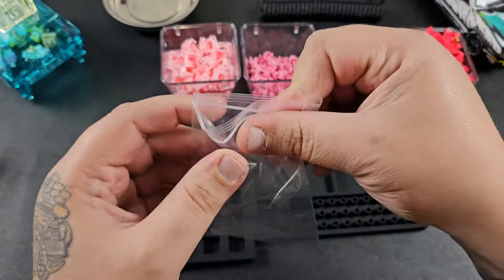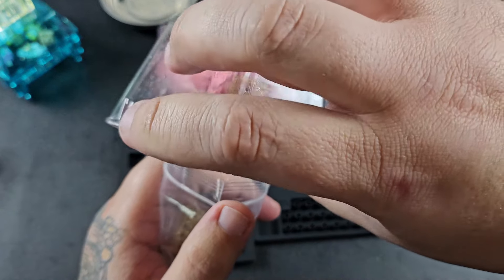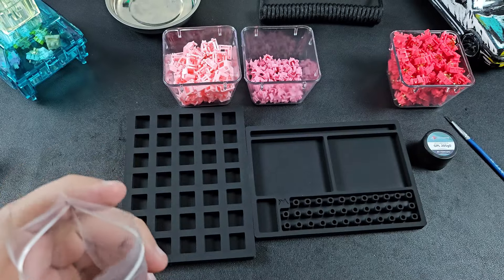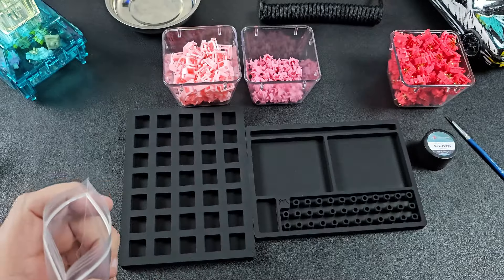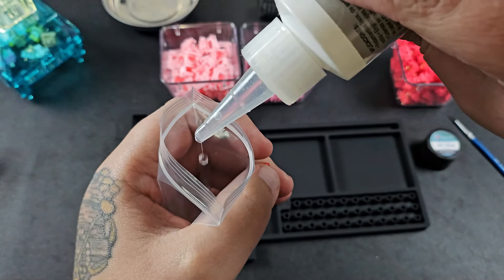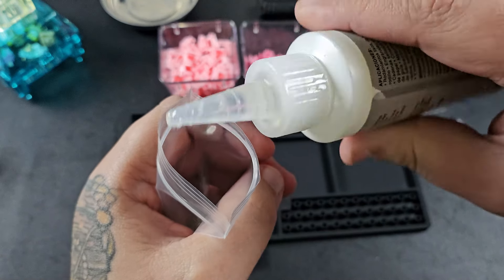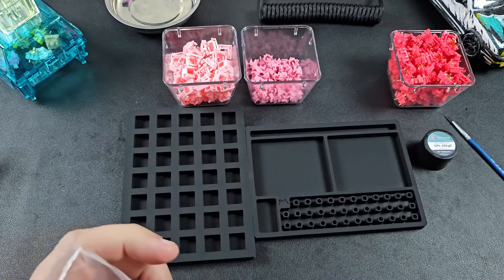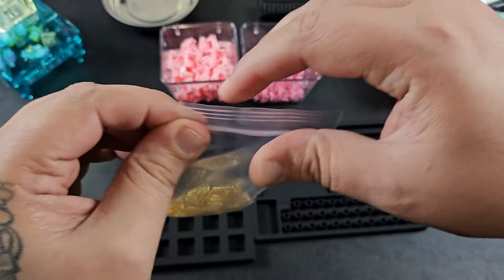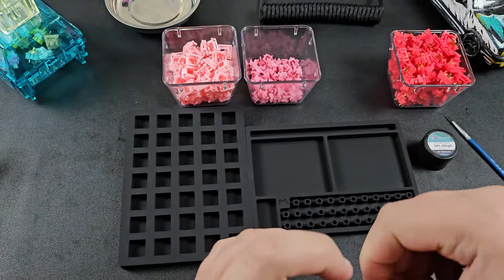Now that the switches are open, we'll start by lubing our springs. I dump all the springs into a small bag, grab our bottle of Super Lube — I use 15 drops for 60% keyboards — and it's really simple: drop it in, shake for a few minutes, and you're done. It can be a pain separating springs out afterwards, so just take things slow, but once they're lubed you're good to go.